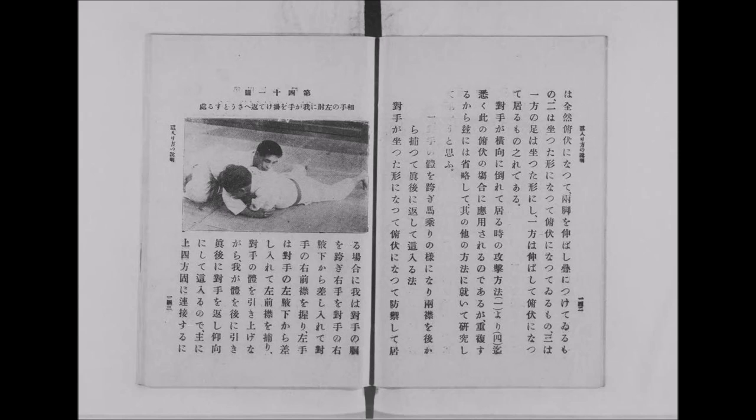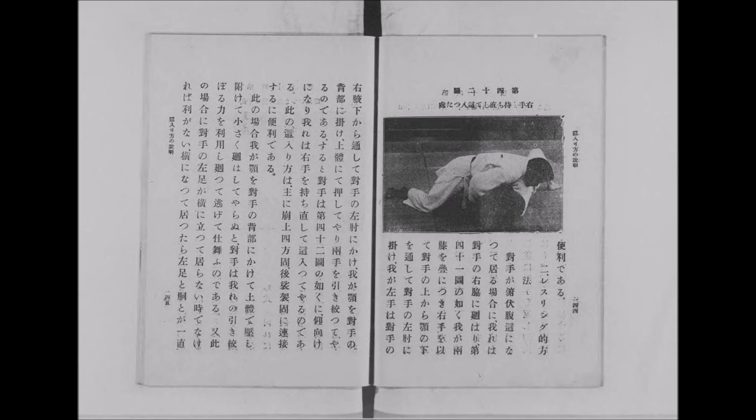The next one is also another classical turnover in judo to this day, where you grab the tricep and pull it towards you, which forces them to turn towards you. Then with your chest and shoulders you push in order to flatten them out on their back. This is a very classical but very effective turnover.